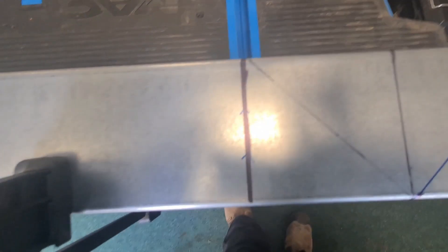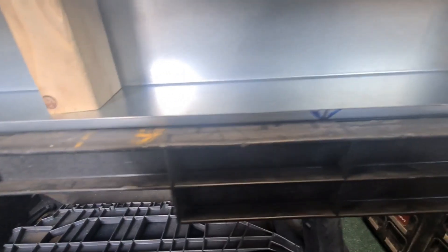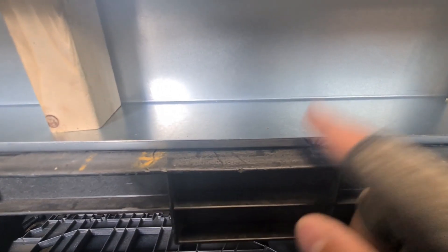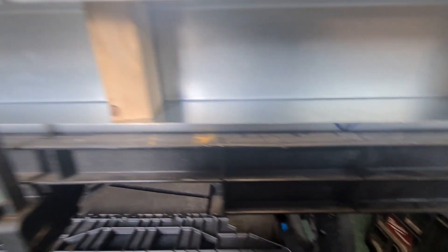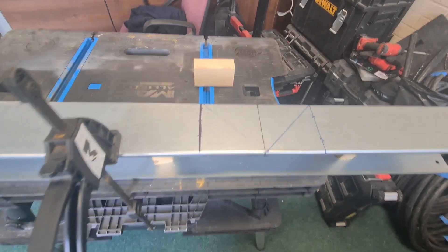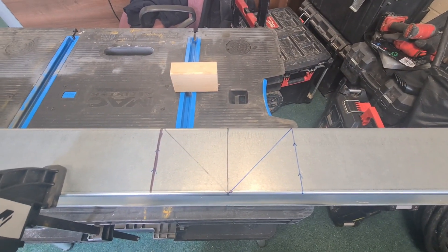I've drawn arrows where I'm going to cut. We're going to cut down these two side lines, file down this back edge, and this piece will pop out. Then we're going to cut down these diagonal lines to take the triangle out, file all those down as well. On the bottom you'll see I've marked the front lip out with a 45-degree cut to take that out too, and then it should be ready to shape. To steady the trunking while you're cutting it, stick a bit of timber inside just to keep it nice and rigid.